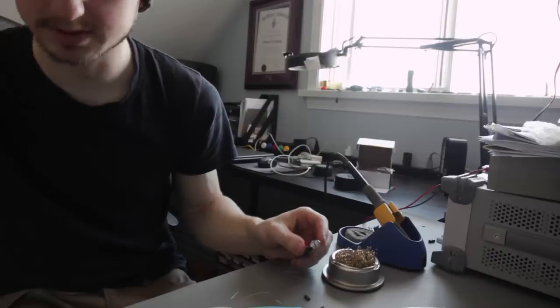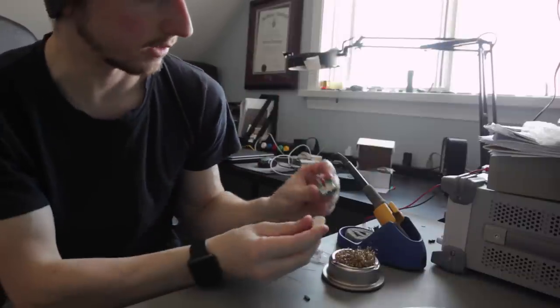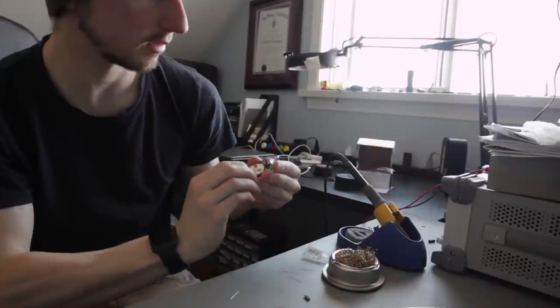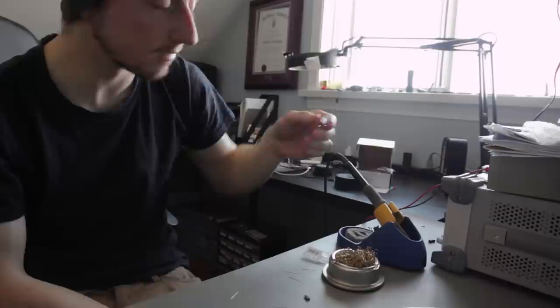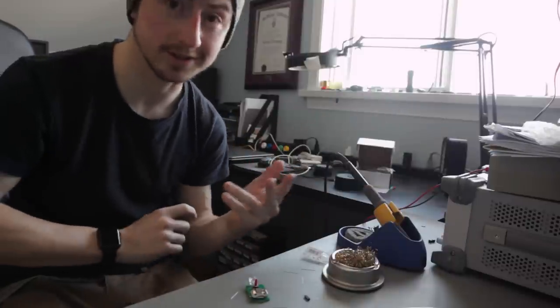Step 8: install the battery and test it out. Battery, positive side up. Your flashlight circuit is done. Depending on how fast you are, the 3D printed part should be done too. So let's go get them.